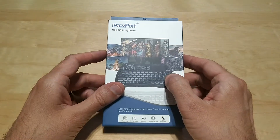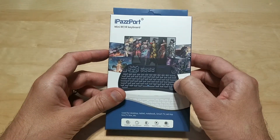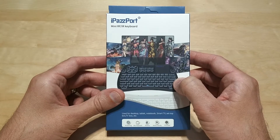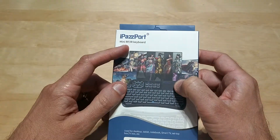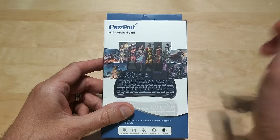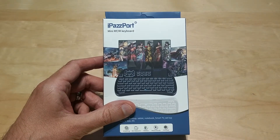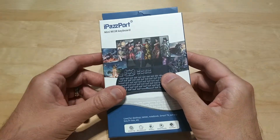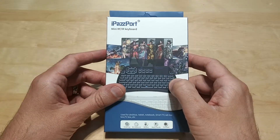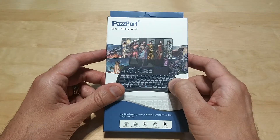What's up guys, Tony here with Hitech Check. Today we're going to be taking a look at a little RF keyboard and touchpad combo made by iPassport. I purchased another one of their products — it was a little keyboard that you put on the back of your Amazon Fire Stick remote and it worked really well. Will this be the same? We'll find out.